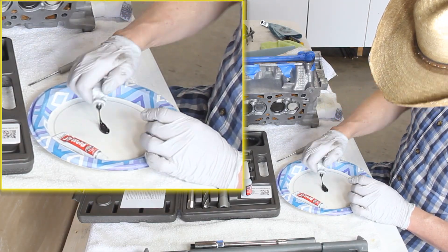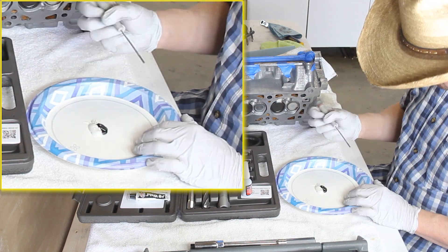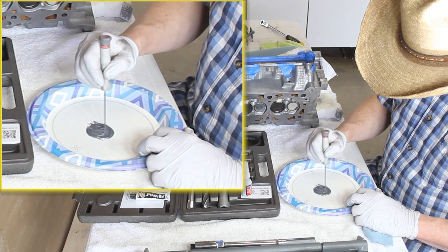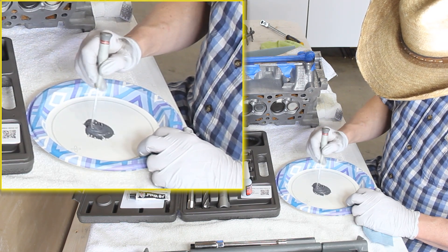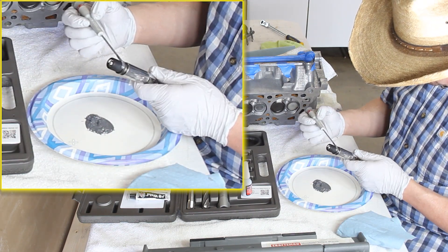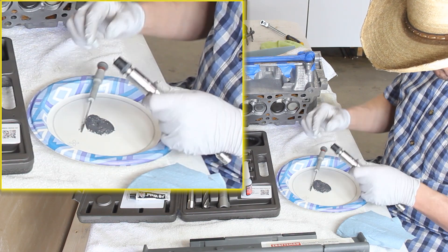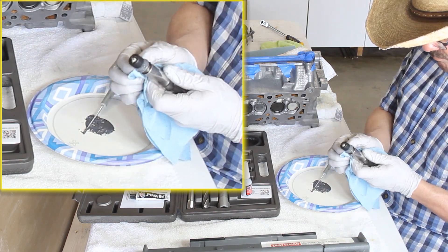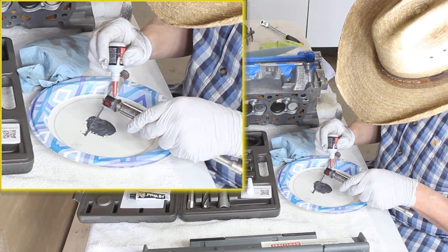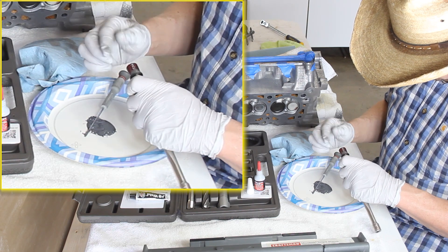I'm mixing my JB Weld now so I can get the thread inserts installed. It's basically a 50-50 mix — equal parts of both solutions mixed until it has a nice gray consistency. I'll use this for the shoulder of the insert and the Time-Sert 60-20 thread locker for the threads. When you get to this point, make sure you're moving quickly because this stuff sets — have everything ready so you can keep moving in a fluid motion. I got the JB Weld on around the shoulder and stopped there. I chose not to apply JB Weld to the threads, just to the shoulder, and now I'm adding the thread locker to the threads, spreading it out a bit with my finger before installing.